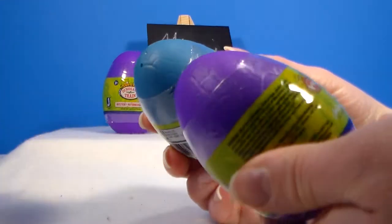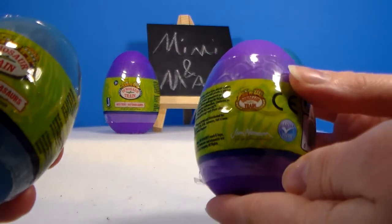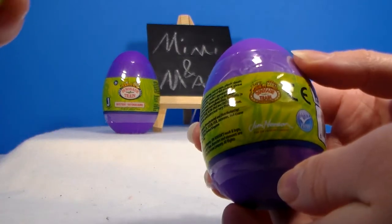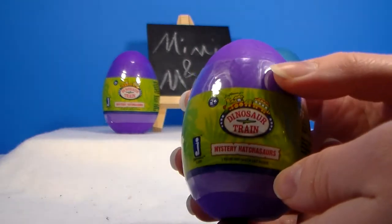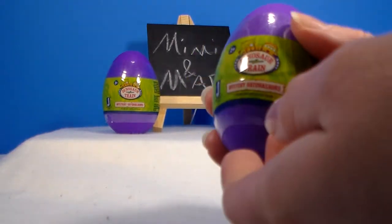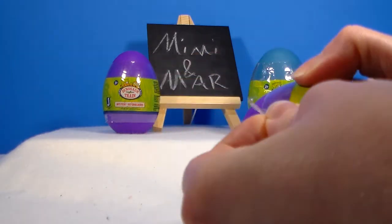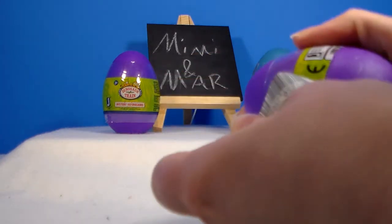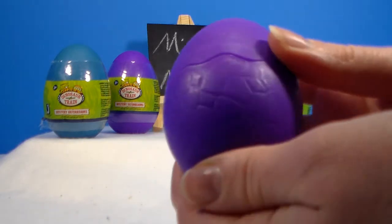These are cool because the shells are textured. They're for two and up and it's Jim Henson's Dinosaur Train. I don't know if these carry the show characters — I don't think that they do, but they do carry some toys for them.